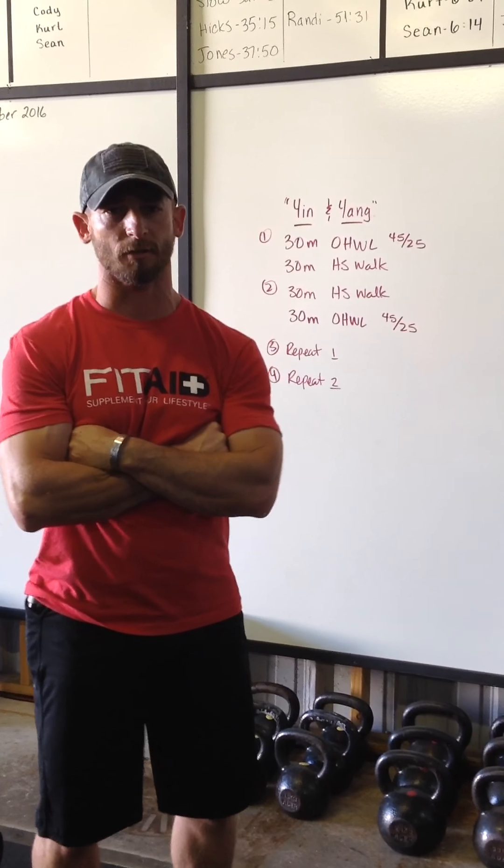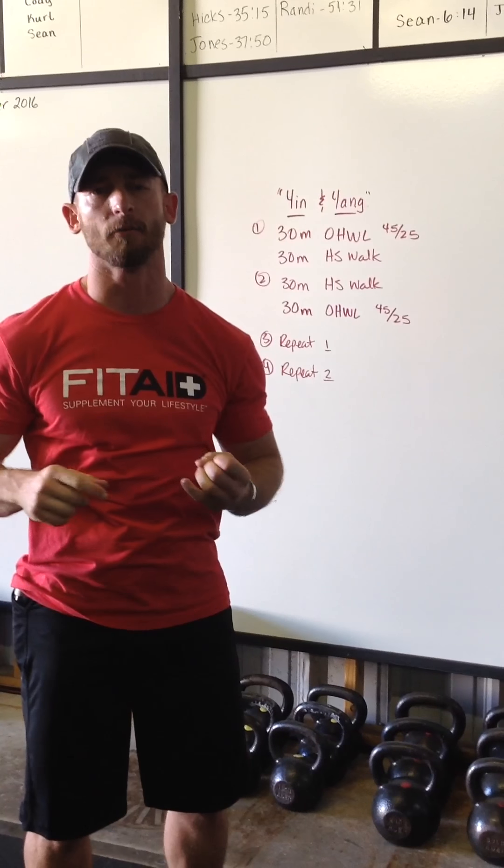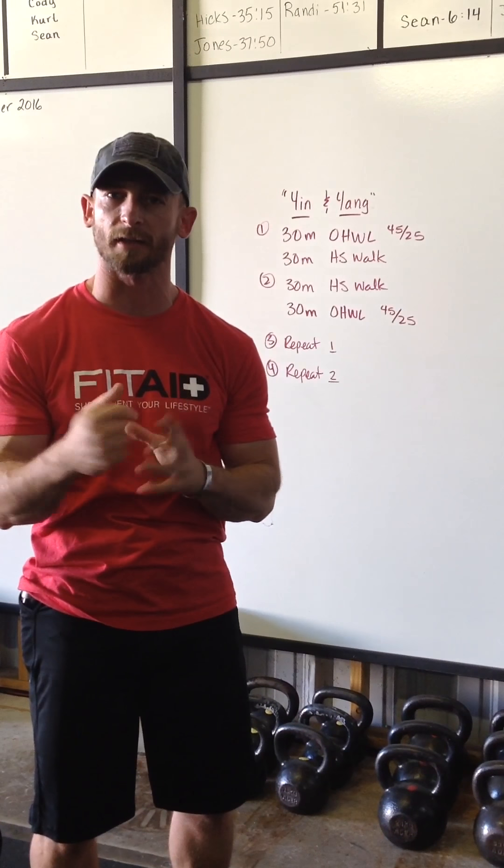Hey guys, we've had a lot of questions and feedback about our workout Yin and Yang, particularly regarding the movement standards and suggested criteria for RX.